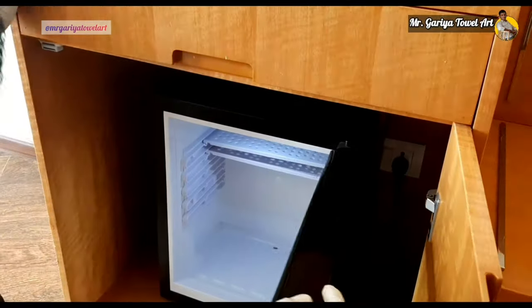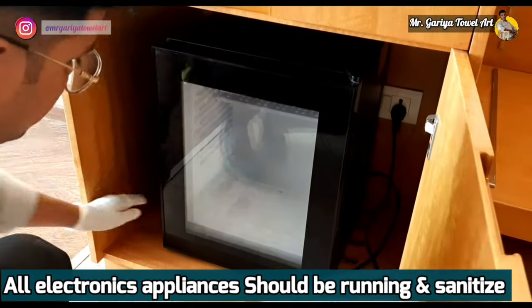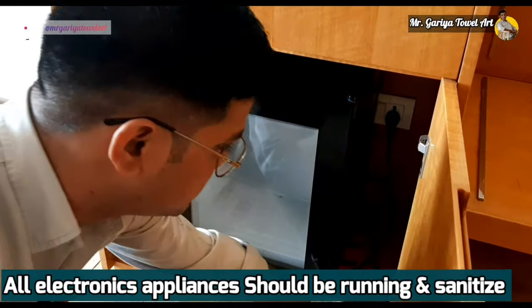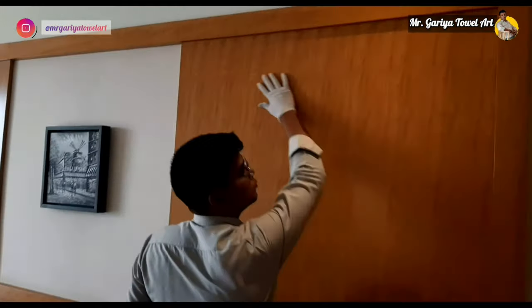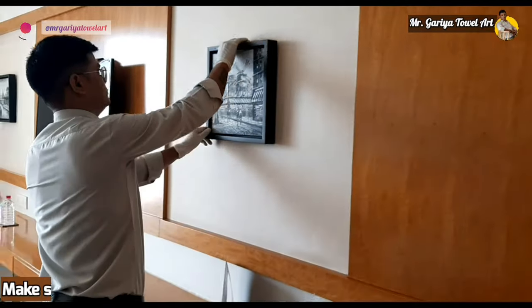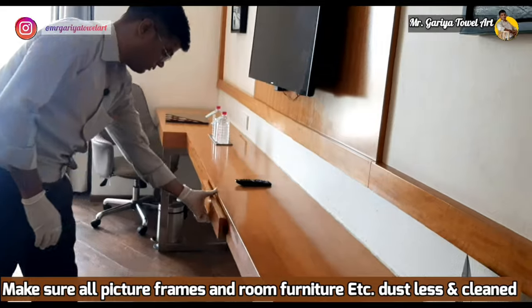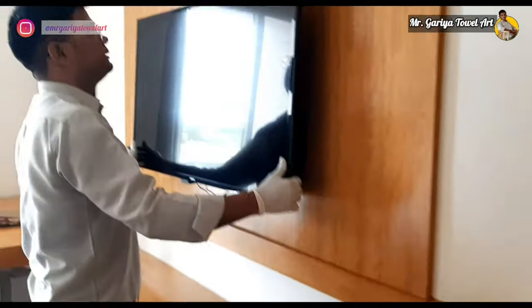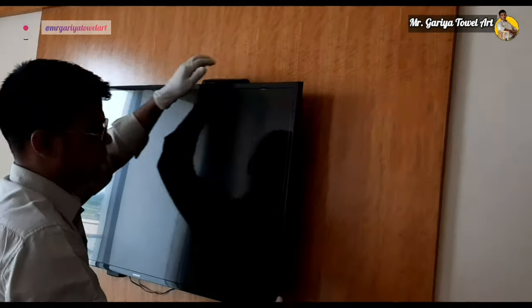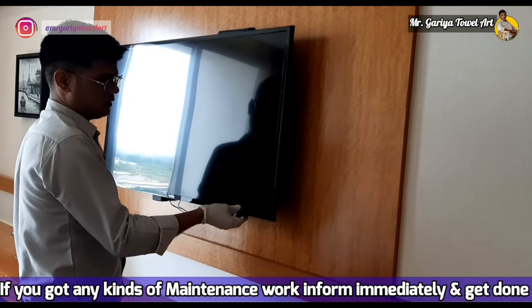Now we check our minibar counter. The minibar fridge must be in working condition. We check for dust nearby — GSAs often leave dust in this area. We check dust from top to bottom. We then check all drawers to ensure nothing has been left by a previous guest, and check the TV cabinet to confirm it's clean.